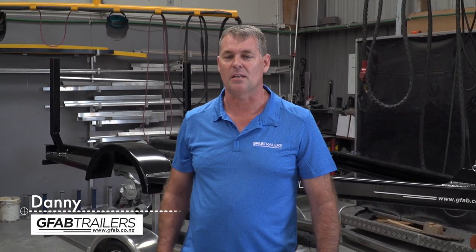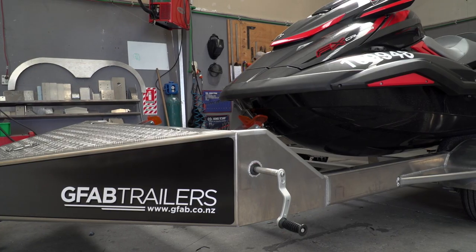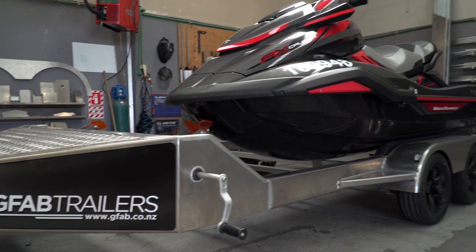Historically there's been a myth about alloy trailers. The big myth has been that alloy trailers typically crack, and the reason they crack is generally because they're underbuilt.